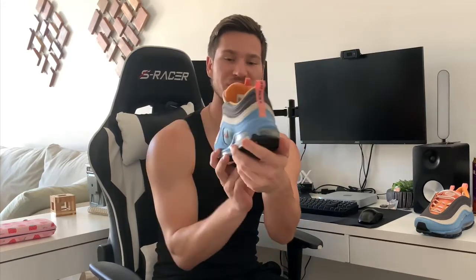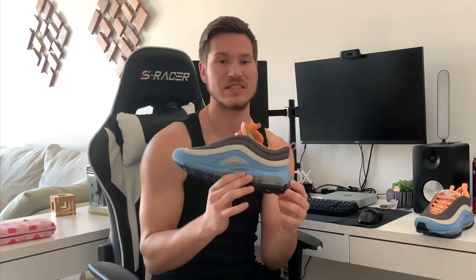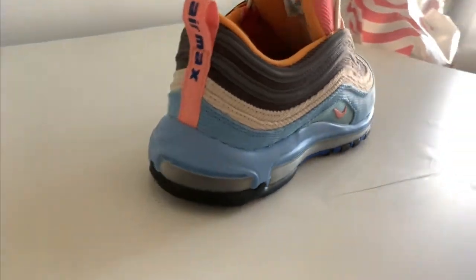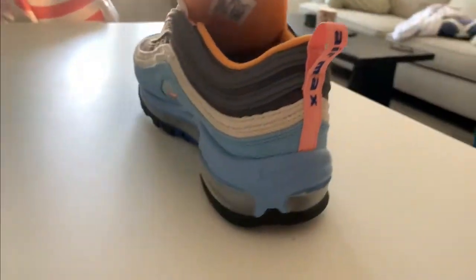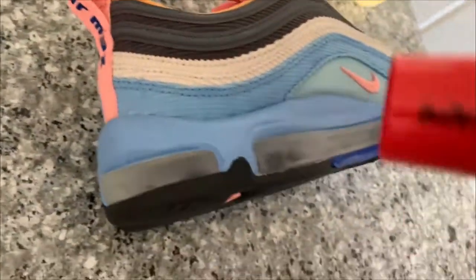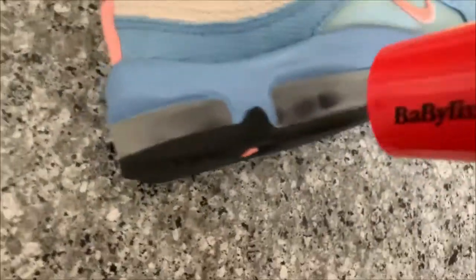All you need is a hair dryer. We're gonna use a hair dryer to get these back to clear so they're not cloudy — you can see the air bubble all the way through the sole. As you can see how cloudy these are, we're gonna try to get these back. Got my hair dryer right here, so here we go.